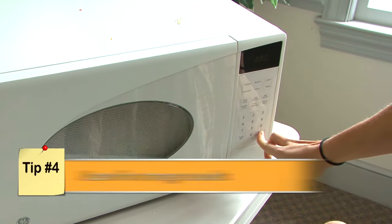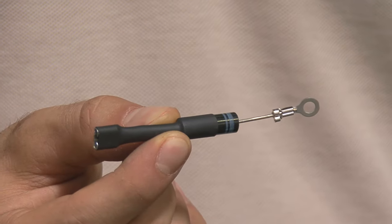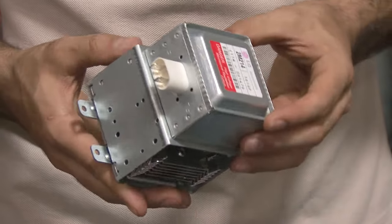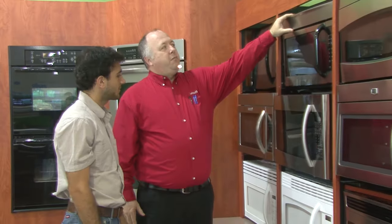A buzzing or humming microwave that emits a faint burning smell could signal a damaged magnetron, high voltage capacitor, or diode. Replacement magnetrons are expensive, so if a service professional determines that's the problem, you may be better off buying a new microwave.